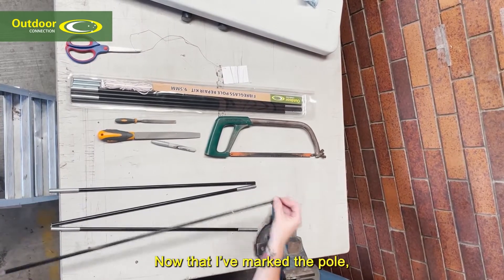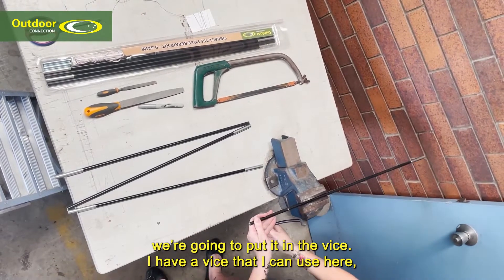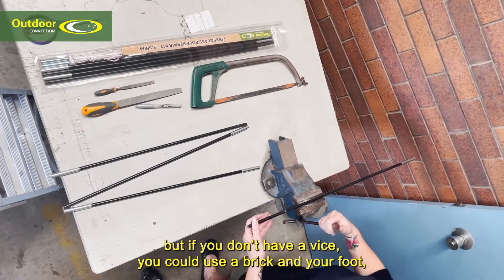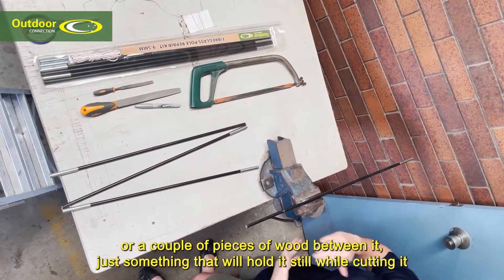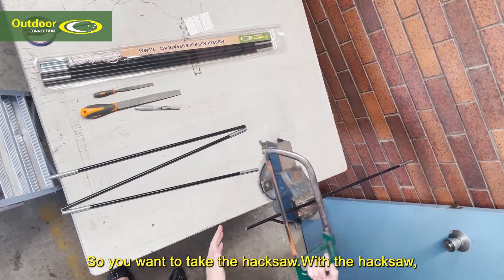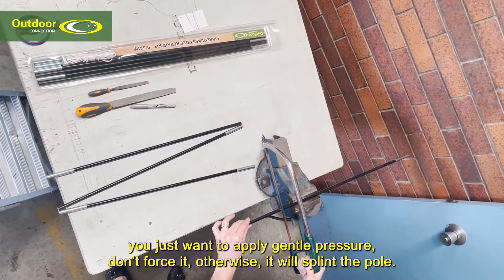Now that I've marked the pole, I'm going to put it in the vice. If you don't have a vice you could use a brick and your foot, or a couple of pieces of wood between it — just something that will hold it still while cutting. With the hacksaw you just want to apply gentle pressure; don't force it otherwise it will splinter the pole.